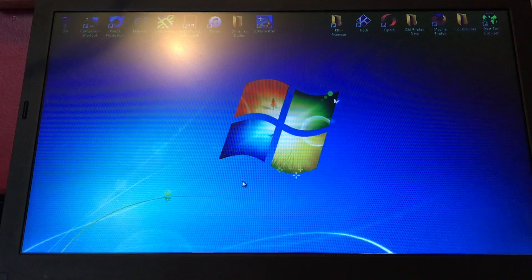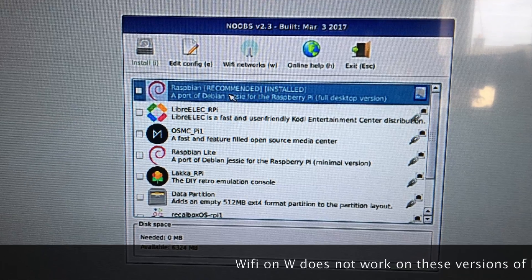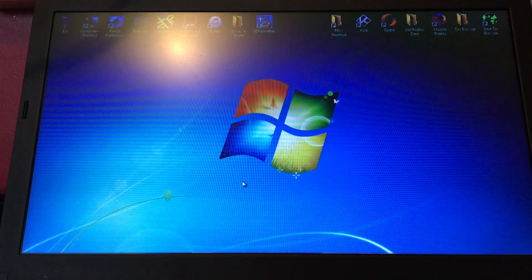You can go back out into NOOBS and you have LibreELEC. Unfortunately the LibreELEC version in NOOBS is not updated with the new firmware and drivers for the W.